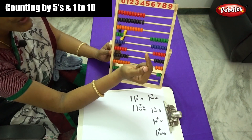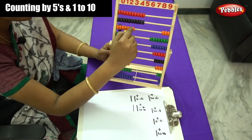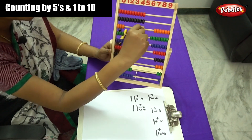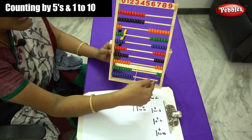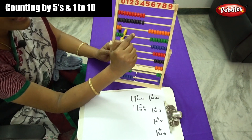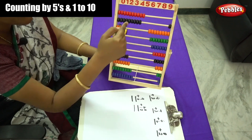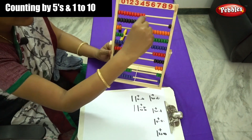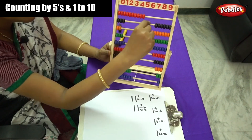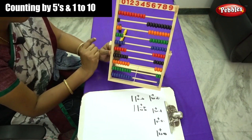Next we have to arrange number 8. How many beads do you have to move? 8. So 1, 2, 3, 4, 5, 6, 7 and 8. What comes after 8? 9. You have to move 9 beads. What is its color? This bead is black in color. So 1, 2, 3, 4, 5, 6, 7, 8 and 9. That's all — the last one is 9.